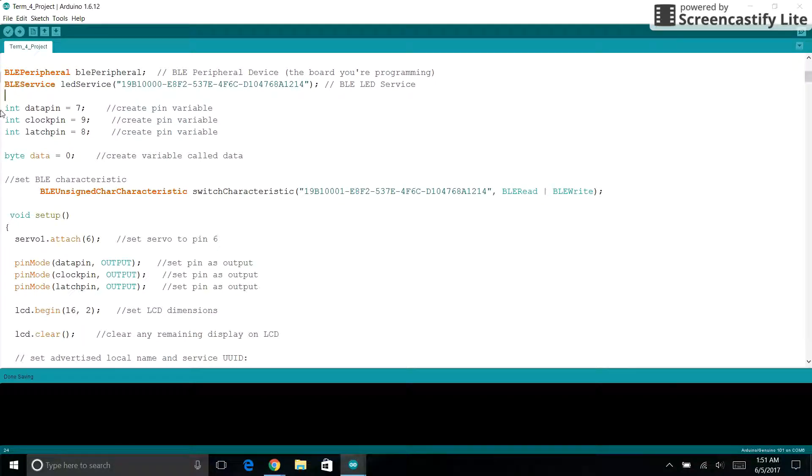We are creating three variables for controlling the shift register, and we are creating another variable here for data. We then create a switch characteristic for our Bluetooth.